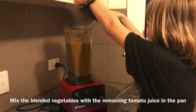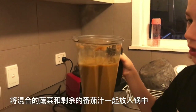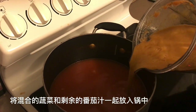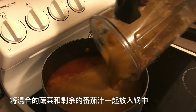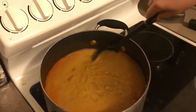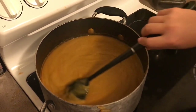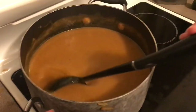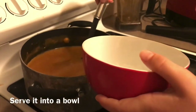Mix the vegetables with the remaining tomato juice in the pan. Serve it into a bowl.